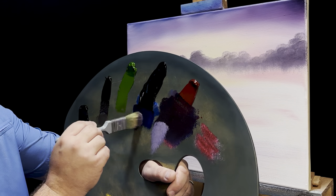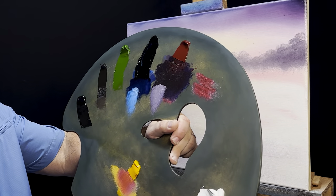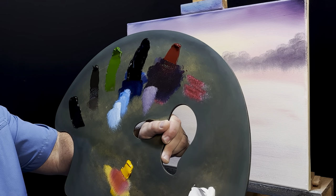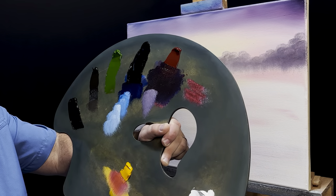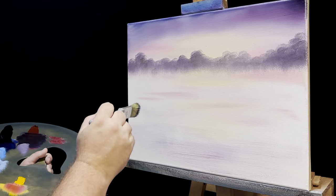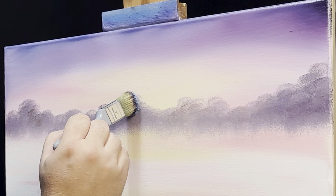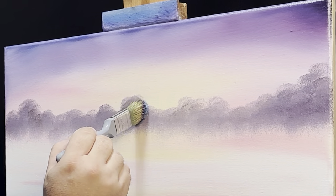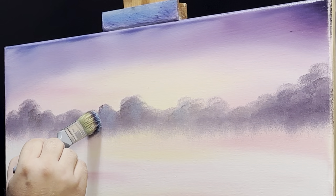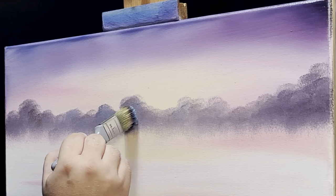Now I'll use the same brush and come up to get a little bit of Prussian blue mixed with some white — keep grabbing white until I've got the color I want. I'm really looking for a light, light blue color. Because it's a winter scene, I'll apply it very lightly, just to give a little indication that maybe there's some snow on some of these trees. For that I'll use the blue, just in a couple spots.